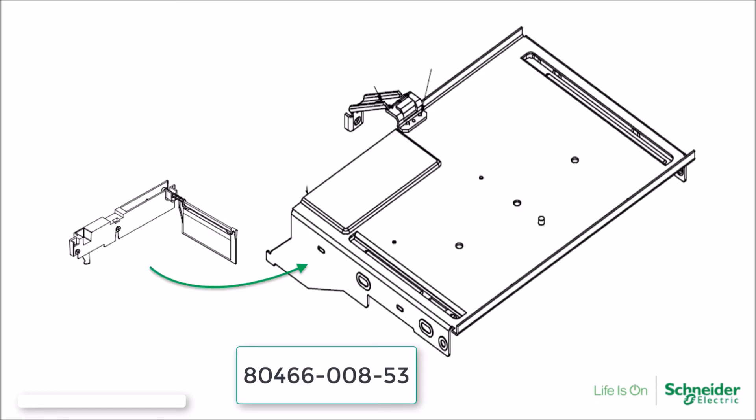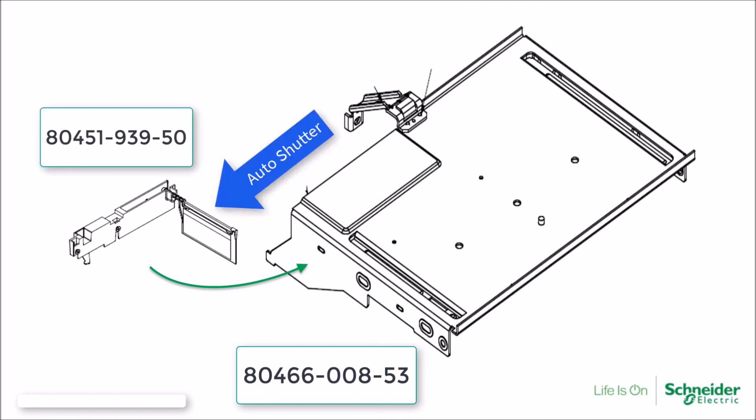The fifth mid-shelf is also commonly used for Model 6 MCCs. This mid-shelf is designed for Model 6 MCCs with the auto shutter option for vertical bus closing plugs. Due to the construction of the auto shutter design, there is a relief in the mid-shelf to accommodate the shutter.